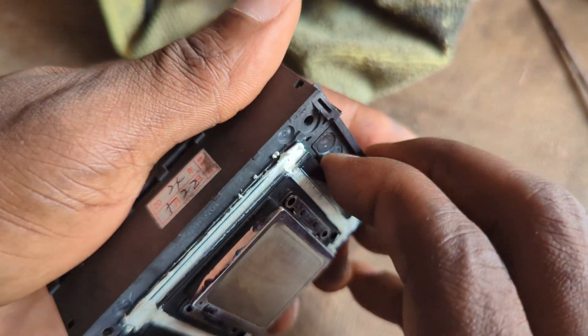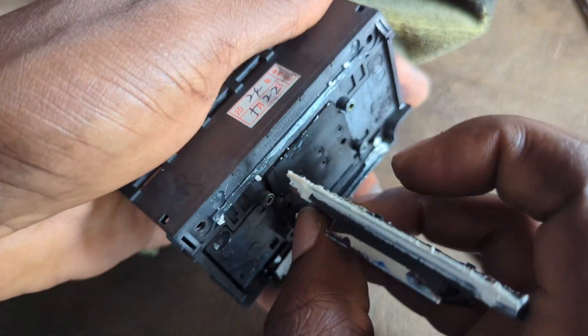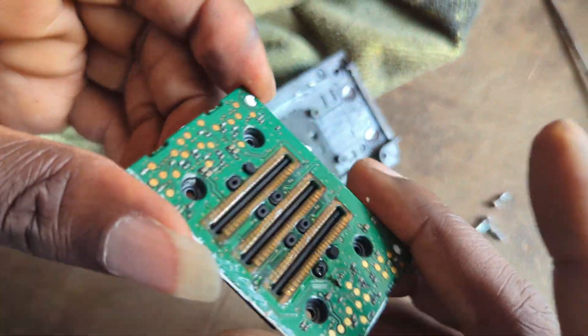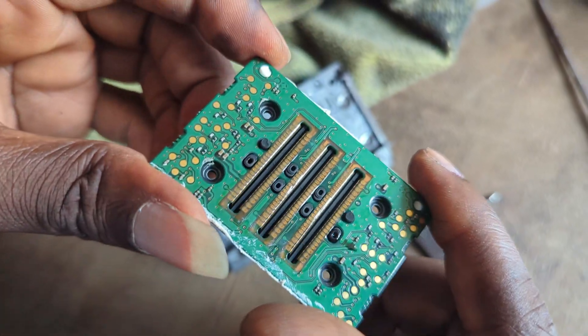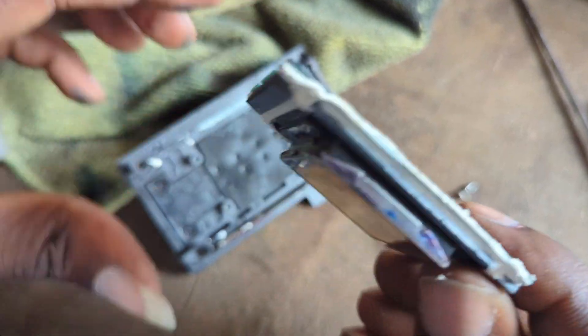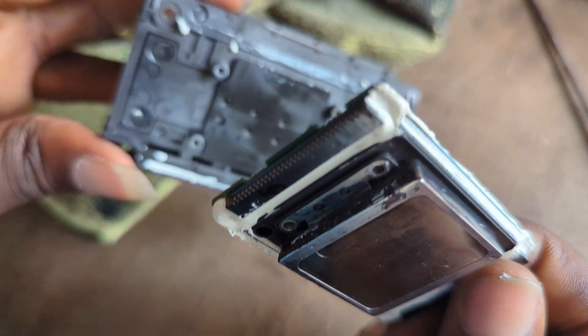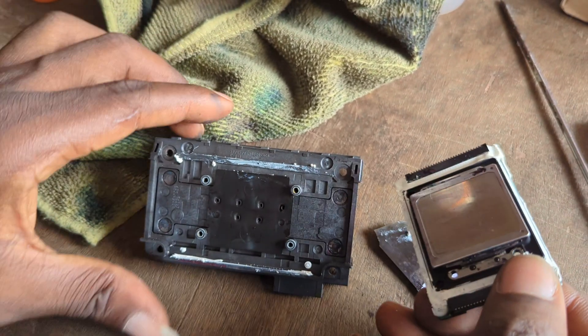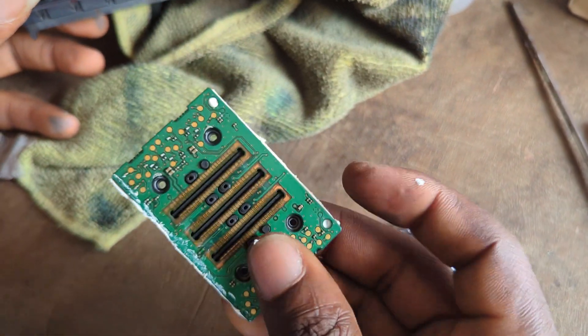Then you carefully pull it out like that, and once you've pulled it out, you have your printer head separated. This is the electronic side of your printer head, and this is the mechanical side.